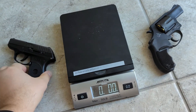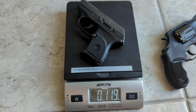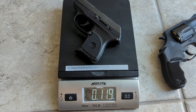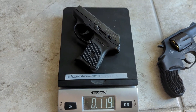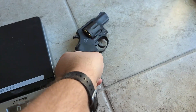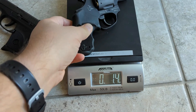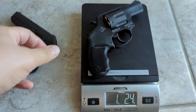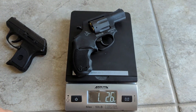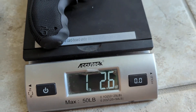First off, the one that's more fun to carry, because it's lighter, is 11.9 ounces for the Ruger LCP when loaded. The option that's not as fun to carry, but still not too bad, and much more fun to shoot in my opinion, is the Taurus 856 coming in fully loaded at one pound 2.6 ounces.